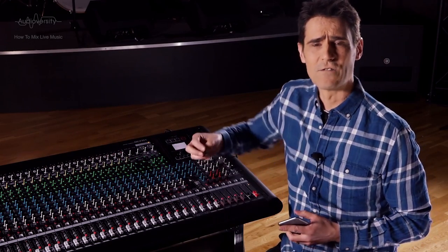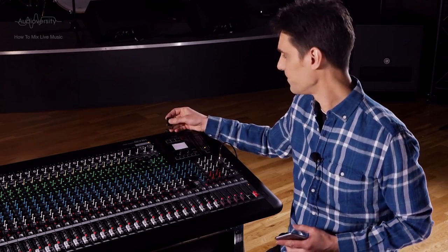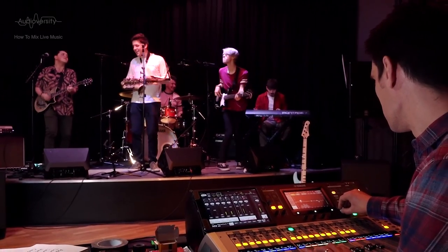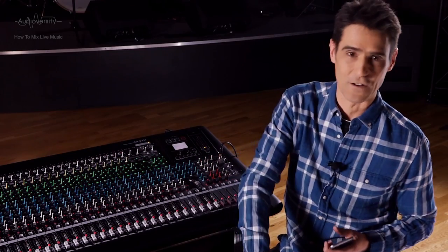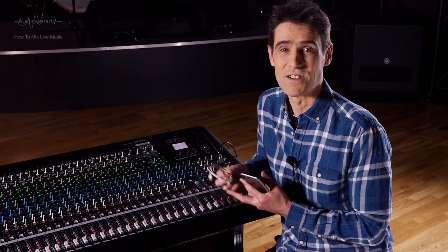A USB drive can be used to play back your favourite background music or system test music, and for storing memories from a digital mixer. Always have some music and a player — like a USB drive or smartphone — with familiar music for testing a sound system. You may want different types of music depending on the type of event, but have some high-energy powerful music and some gentle music with beautiful acoustic instruments and clear vocals. Have the correct cable: both MGP and TF can use a standard USB charging cable with iPhone, iPad and so on.